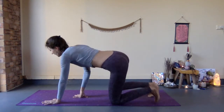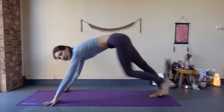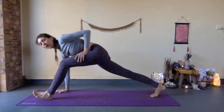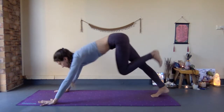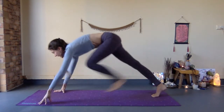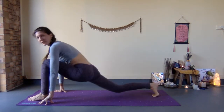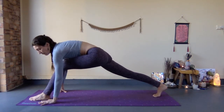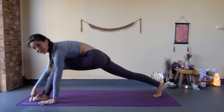So this is Ashwa Sanchalan Asana — the horse rider's pose. Very important: you want to protect your knees. As mentioned, when you step through, lead with the heel. When you lead with the heel, you activate the quadriceps, which will help you in all the other postures. Make sure you step the foot ideally further forward than your hand.